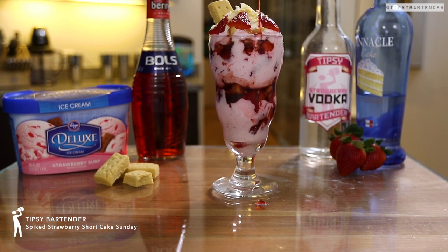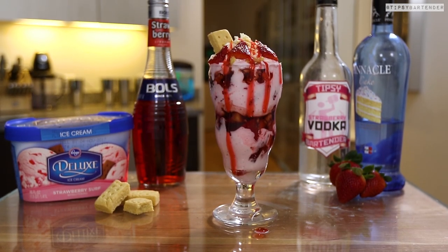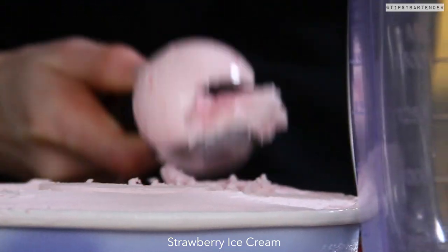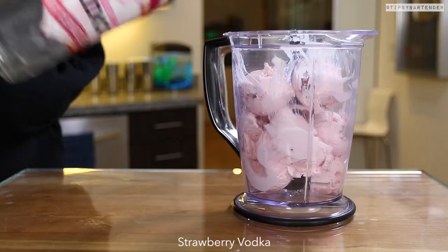Are you ready for this wild ride? The spiked strawberry shortcake sundae. There is no way on God's green earth this drink is going to taste bad unless you hate life. If you hate life, then don't drink this one. This is really more like a drink you eat — it's more like a full meal.